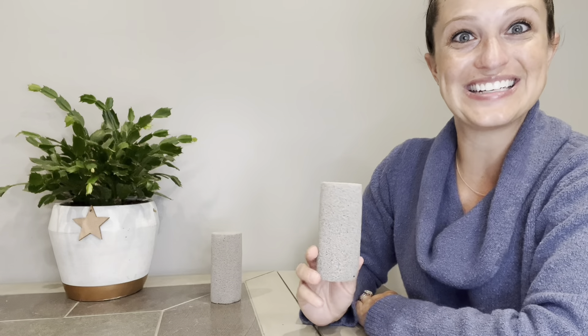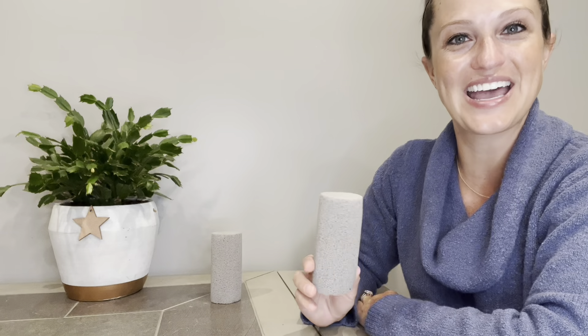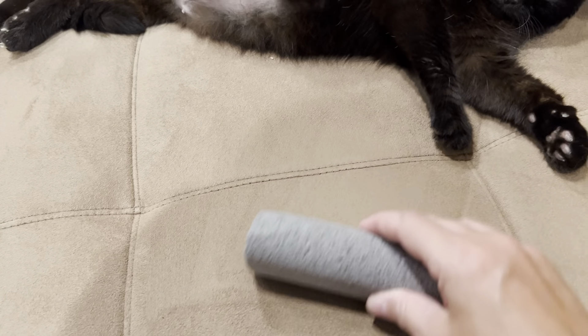Let's go ahead and attack some of the carpets and blankets I have in my house and get rid of some of this cat hair that has been hanging around for way too long. I love how easy these are to use, and because they're all natural we can just rinse them and reuse them.